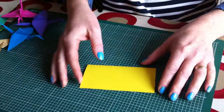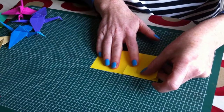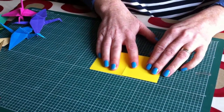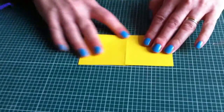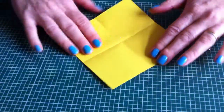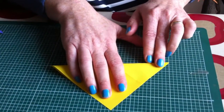You have to be as accurate as you can with these folds. And then fold it in half again, and then across to make a triangle.